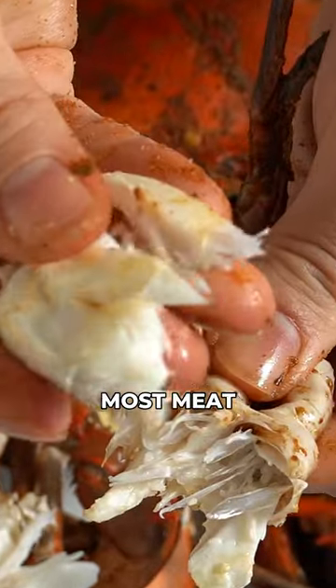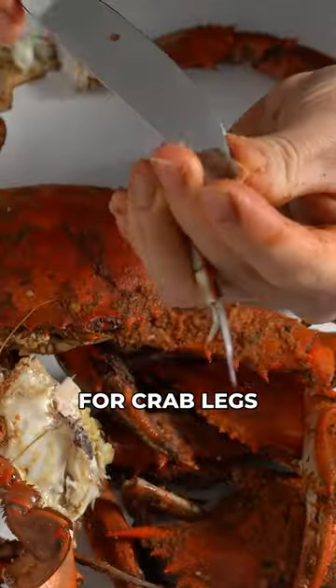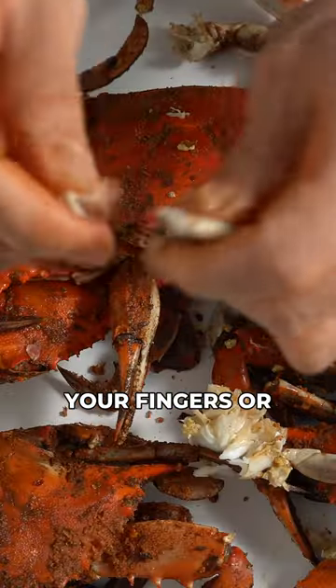Break the body into four quadrants. Start peeling the shell off the back fin, which has the most meat, then work your way toward the front quadrant and take out the crab meat in each section.